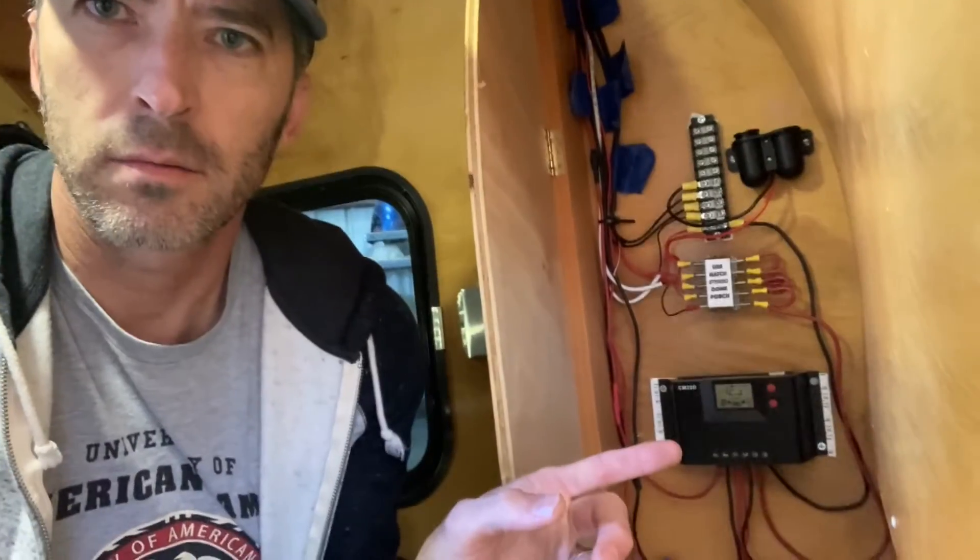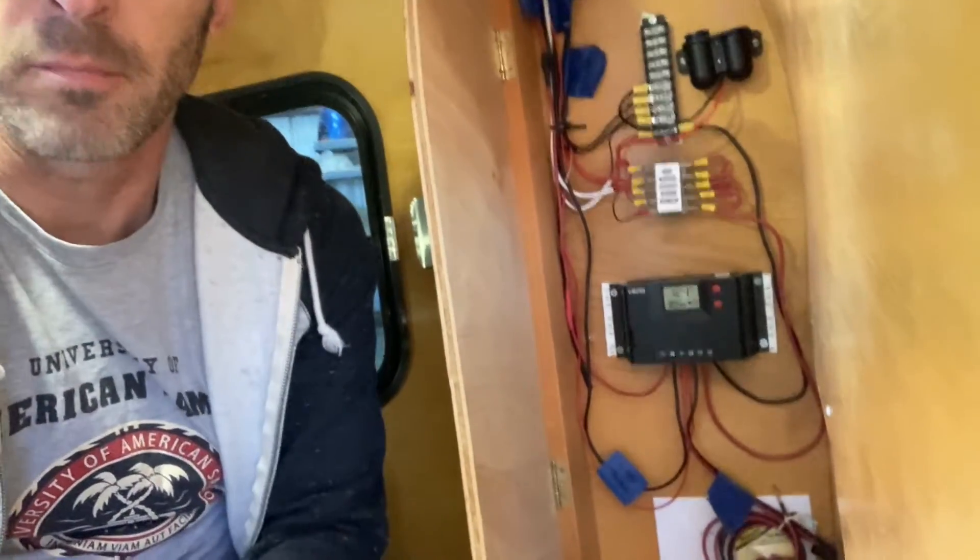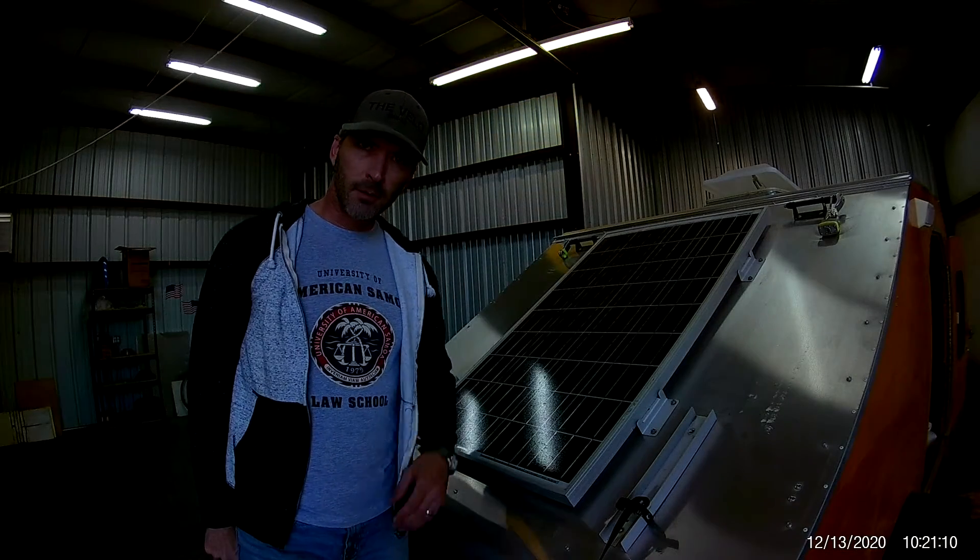In this electrical system there are three major components: the solar panel input, the charge controller, and then the output to your battery. First, the solar panel.